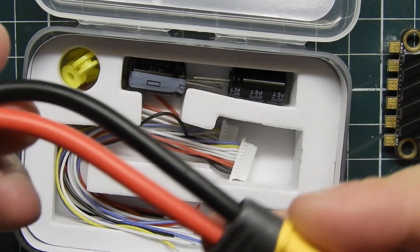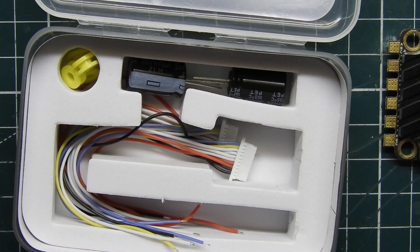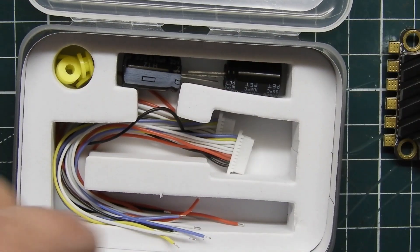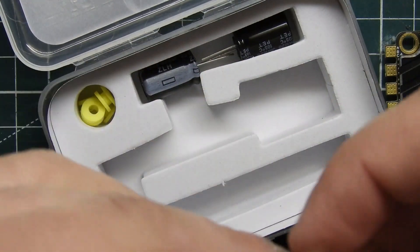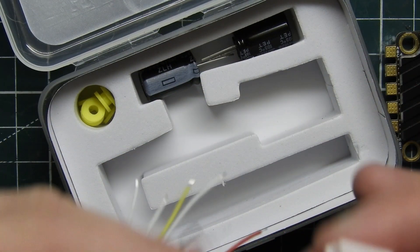You get a plug for the XT60, which is awesome, and then you also get some little soft mounts so you can soft mount your 4-in-1 ESC. It also comes with a whole bunch of little pin headers — different ones, though they all appear to be the same.